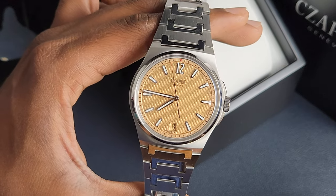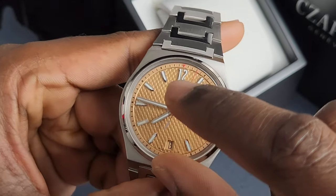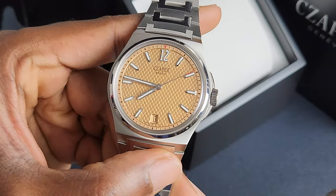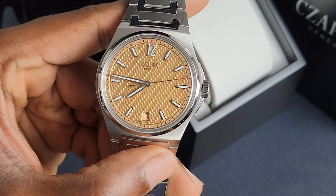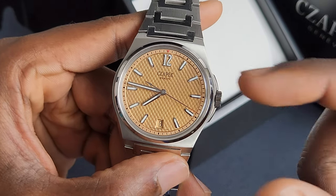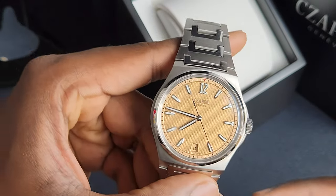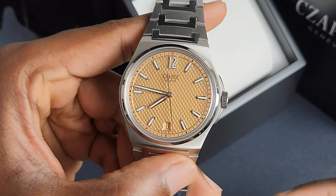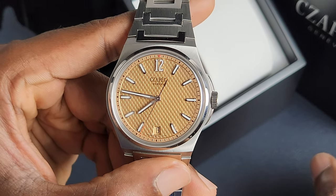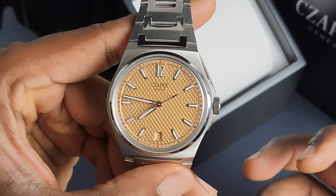Everything is so impossibly detailed, and the tolerances are so high, it seems like. Can I take your attention to the chapter ring here? If you take a look at this chapter ring, they're not applied — obviously — but this is a stamped chapter ring. It would be incredibly impressive if that was all applied. But they're all very well-defined. Every single minute mark is significantly raised up and it looks so good. You've got that triangle at the 12 o'clock index in red, and it is really well-defined as well. It's so sharp, so incredibly crisp.